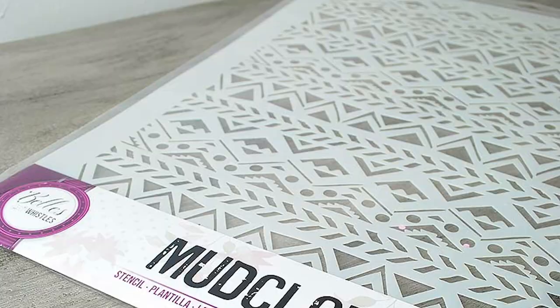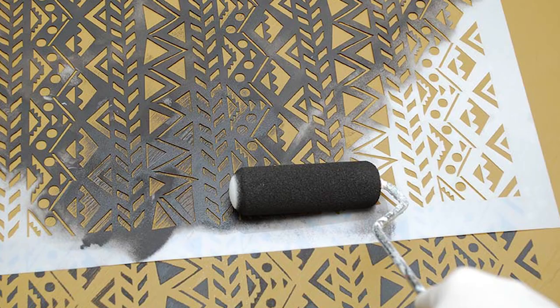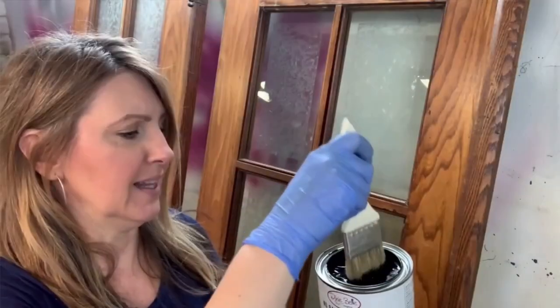So today I'm sharing a new mudcloth stencil makeover and a new paint color and I cannot wait to hear what you think. Let's start.